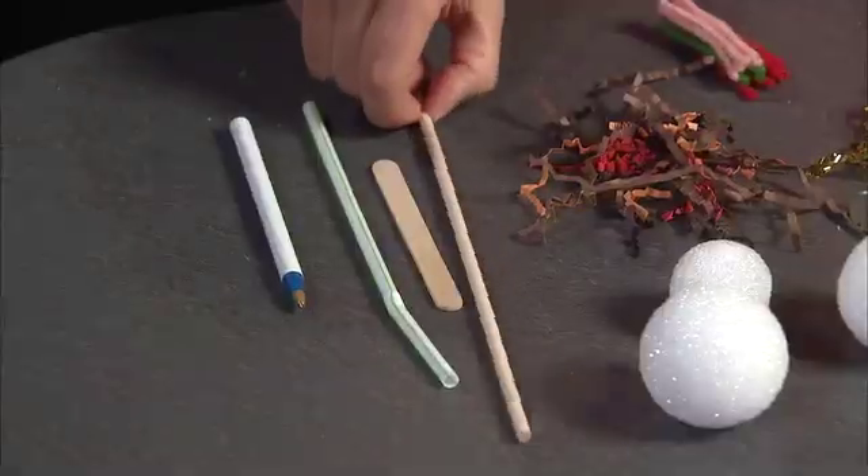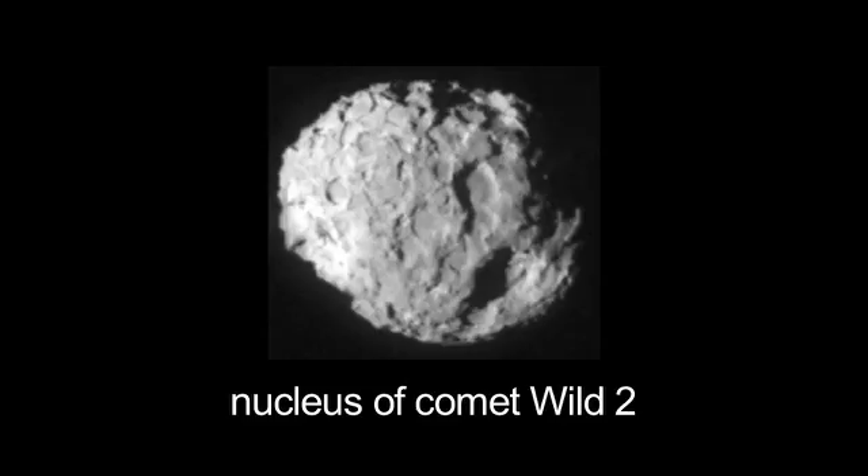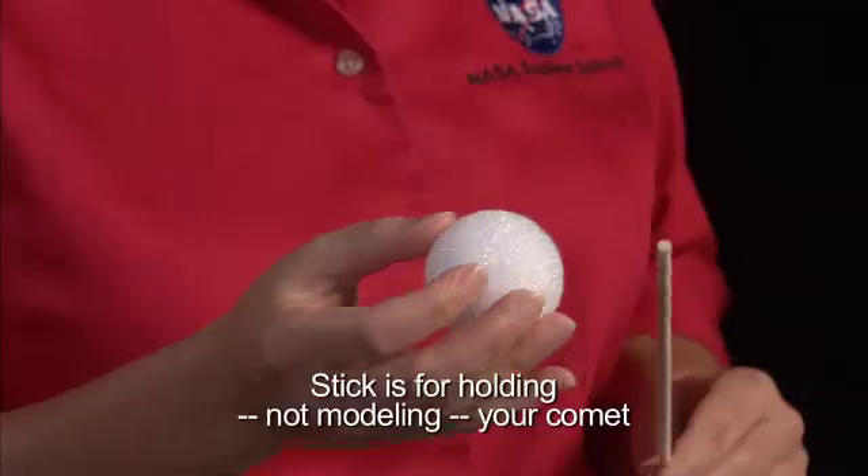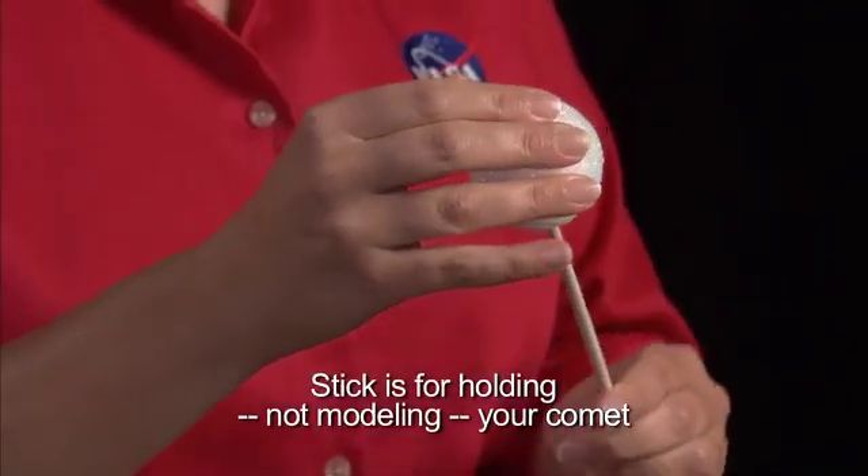You're going to need something to hold your comet with — I suggest some sort of stick. Now for the nucleus you need something that will simulate a dirty, misshapen snowball. I'm going to use a styrofoam ball you can stick your stick into.